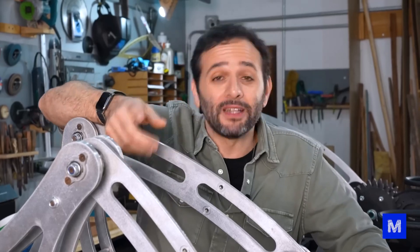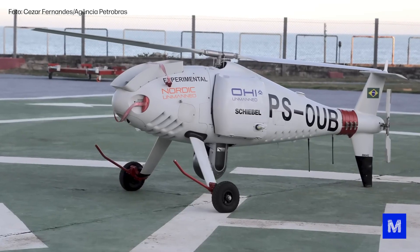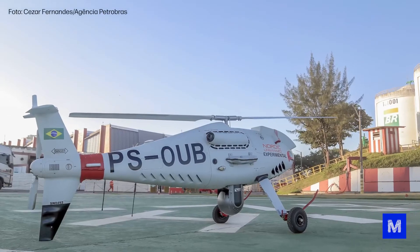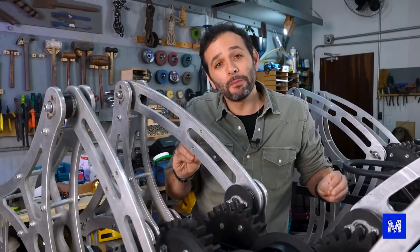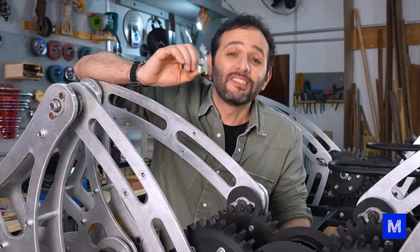While we're trying to build a vehicle to run on the ground, do you know what Petrobras is testing? An unmanned aircraft — and it's not just a little drone. It's a mini helicopter without passengers. A pilot remotely operates this aircraft, which has flown from a base in Makai, Rio de Janeiro, to an offshore platform in the Campos Basin. If you think that's not much, it's 180 kilometers away.